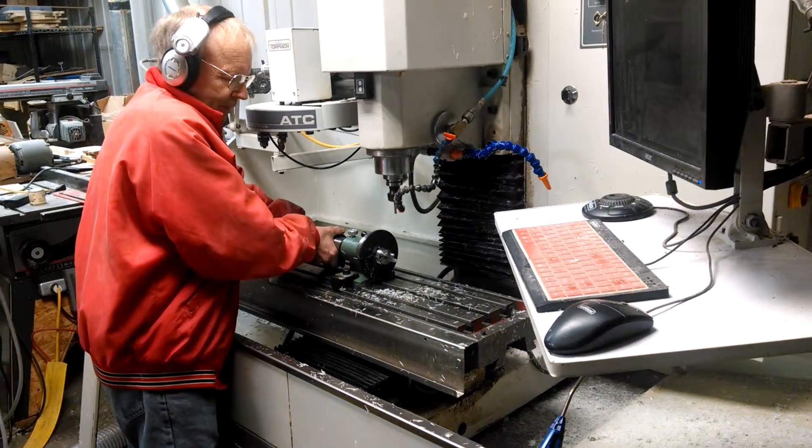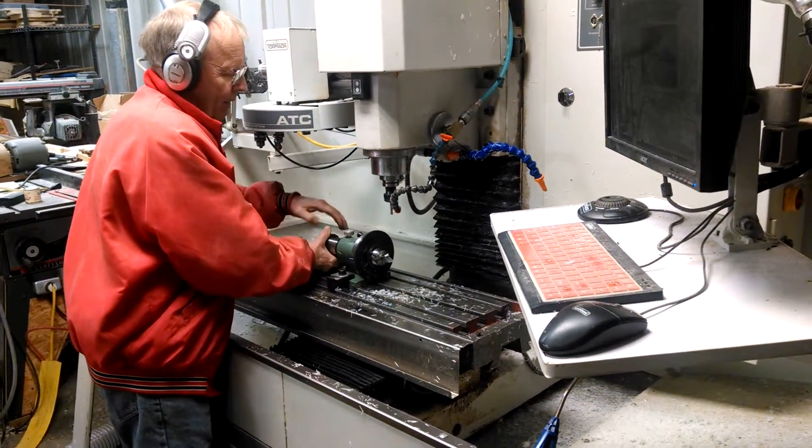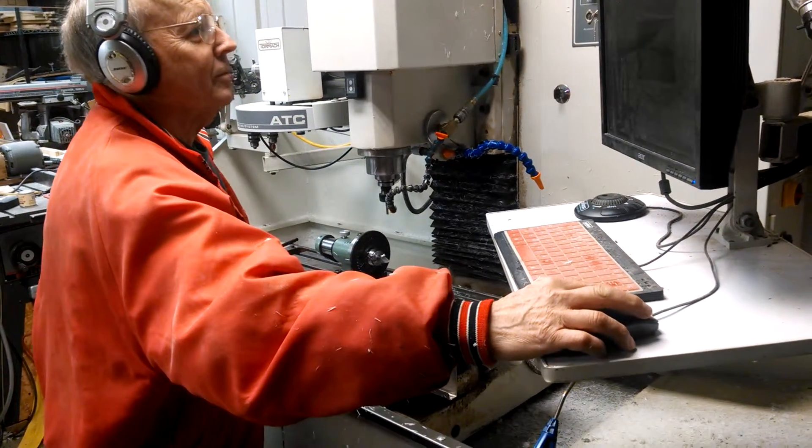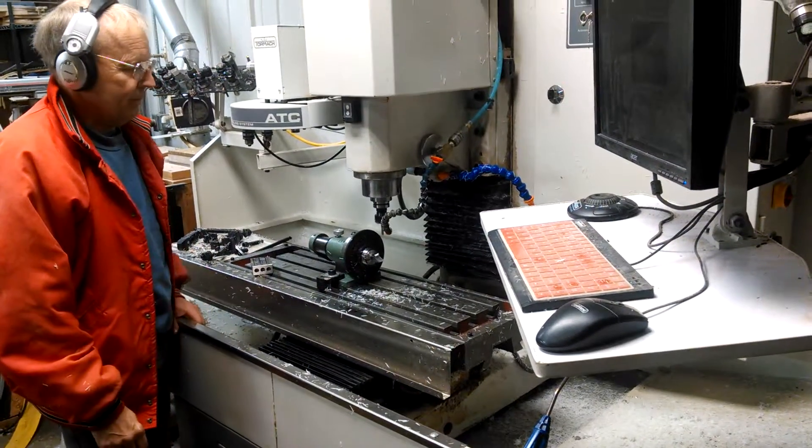There's a lot of other things that we can do with this machine and the materials that we can use — anything from Delrin rod to PETG to polycarbonate rods to just about anything we can run on these for machine parts.